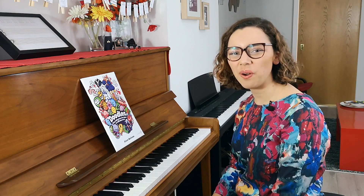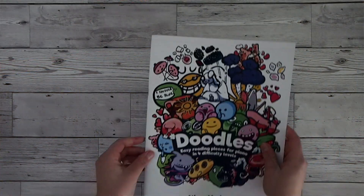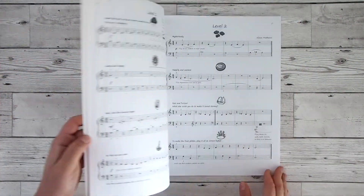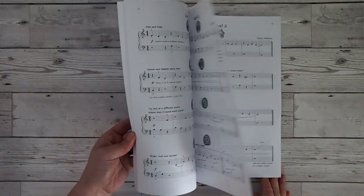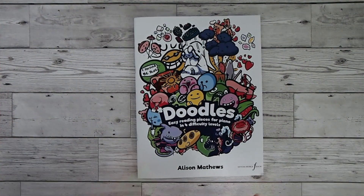Hey there beautiful teachers. In this video I want to talk you through a fantastic book called Doodles, which is by Alison Matthews and it's published by Editions Musica Forum. I'll leave a link directly below the video in case you want to check it out and learn more about it.